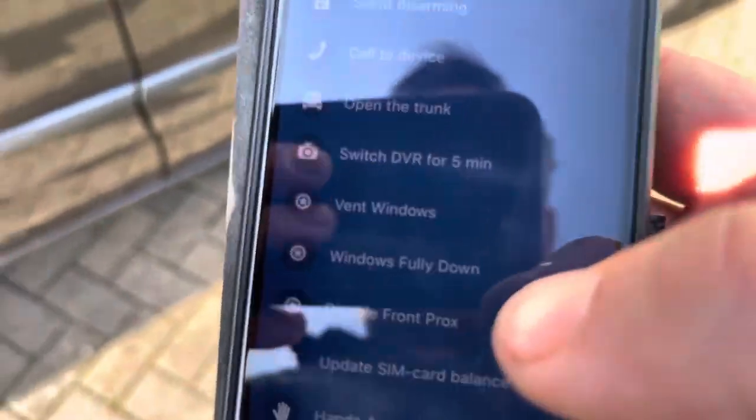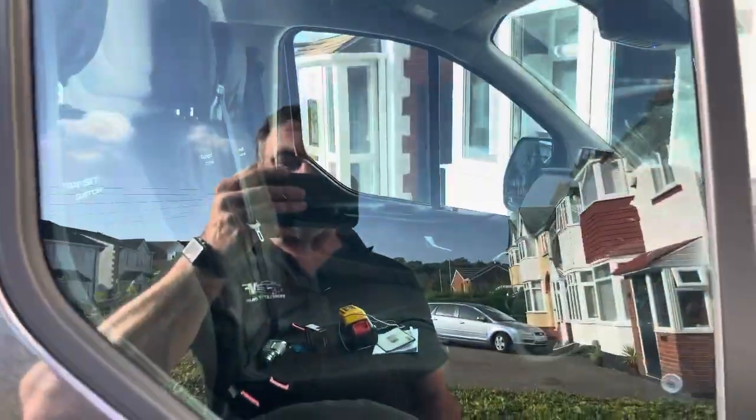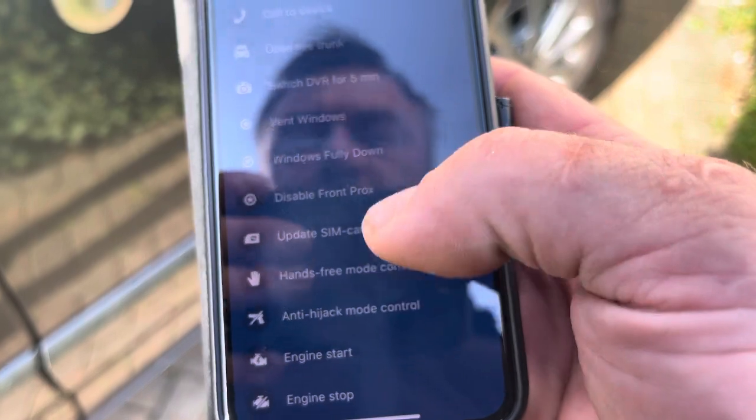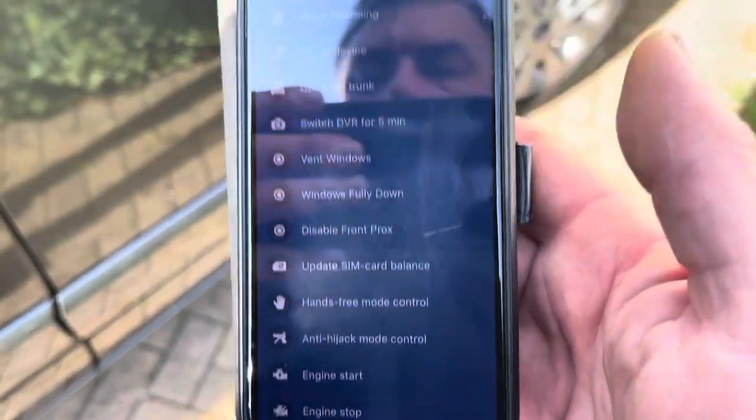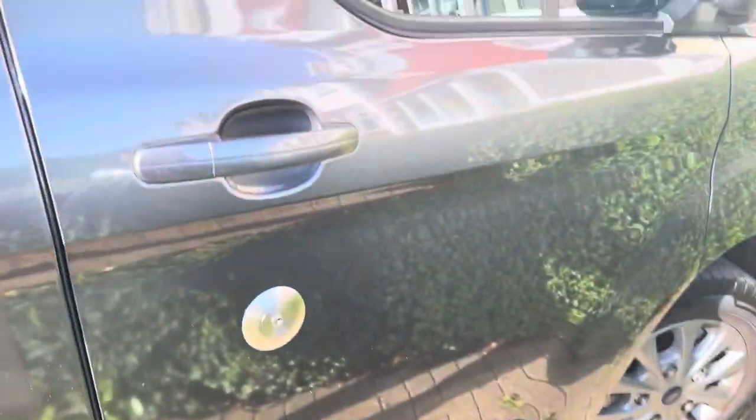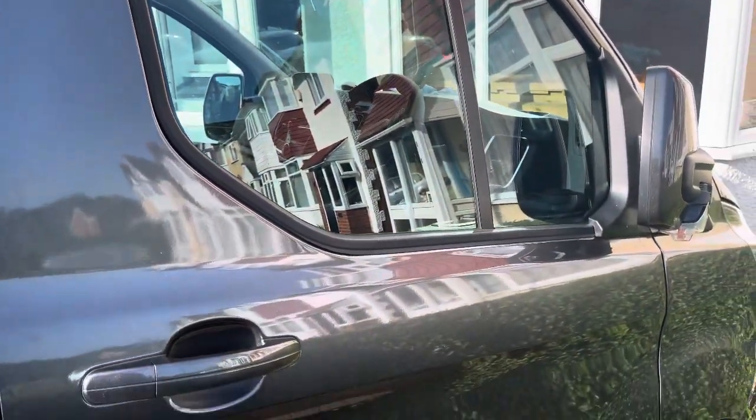Starline fitted by Vehicle Fit in the West Midlands. You can also disable the front proximity sensor. If the customer is parked somewhere with a very busy thoroughfare and it's going off all the time, they can disable front prox, execute that command, get a little beep, and that disables it.